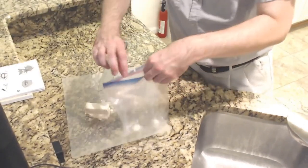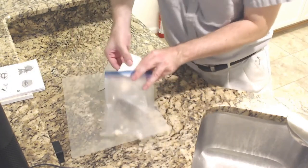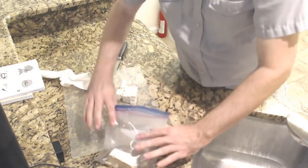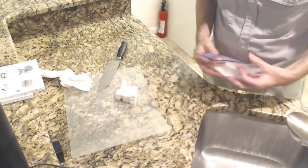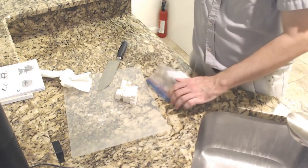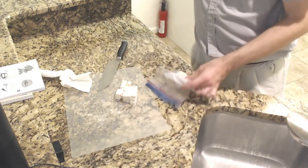I'm going to go ahead and put the rest of it back and re-refrigerate it. Once you've opened a block of tofu, you want to put it in the fridge. This is a normal block of tofu — I'm using a third of it.